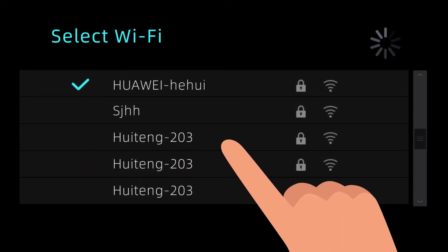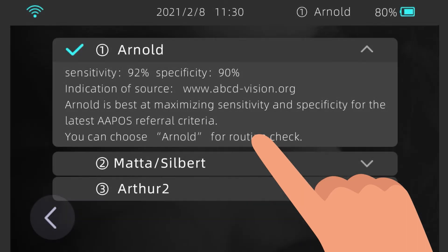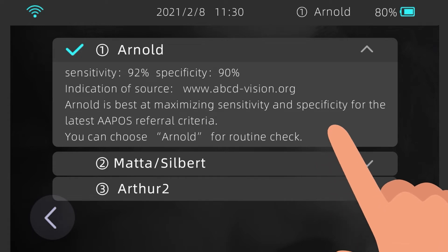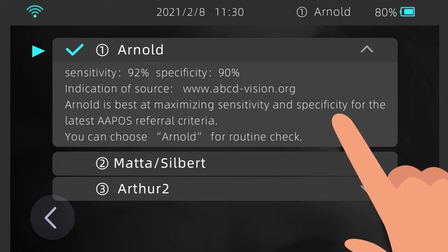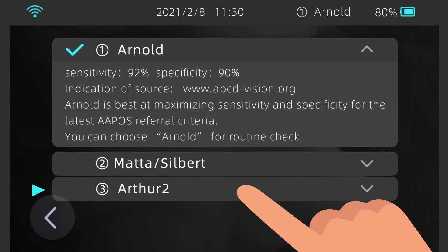WLAN: select a Wi-Fi network you want to connect to, enter the password, and tap Connect. Referral Criteria: the AI Optic Vision Screener supports three referral criteria — Arnold, Mata Silbert, and Arthur II. The default value is Arnold; its sensitivity and specificity are very high and you can choose this option for routine examinations. If you are in a medically developed country or region, you can choose the Mata Silbert option, which is sensitive and suited for children's visual evaluations. If you are in a medically underdeveloped country or region, you can choose Arthur II, which features high specificity and helps reduce unnecessary referrals.